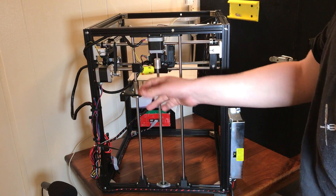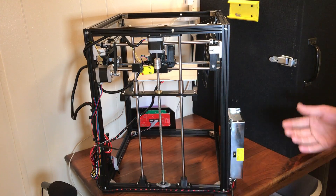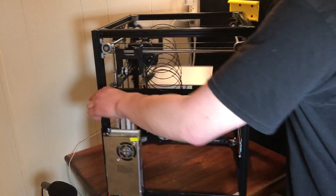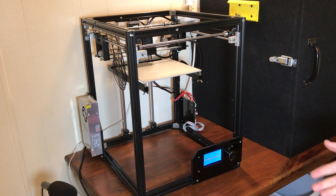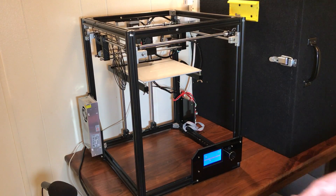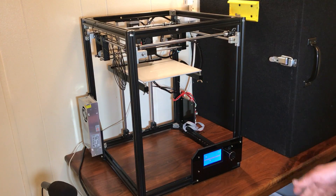They forgot to send me a part — this yellow part that you see here. I had to print it on my Anet A8, so it's kind of dead on arrival since that part didn't come with it. It also didn't come with instructions. Assembly took about ten hours, but it was a lot easier once I had instructions — because if you just email them, you can get instructions. So that's not too bad at all.